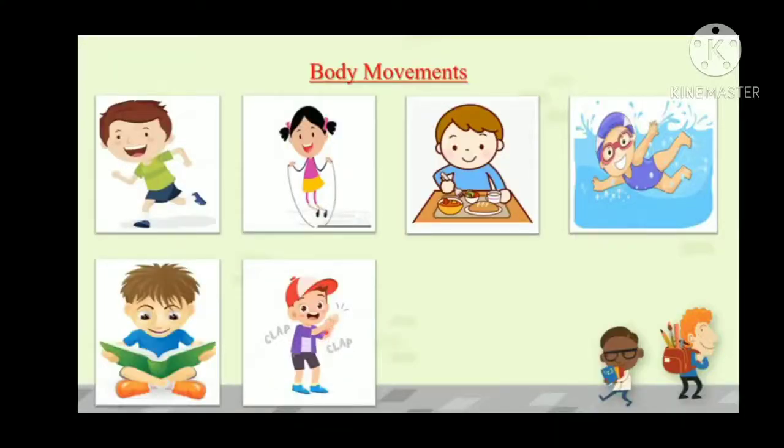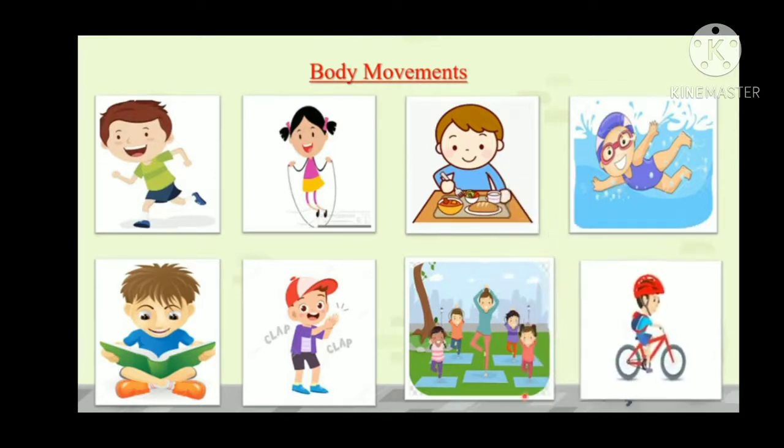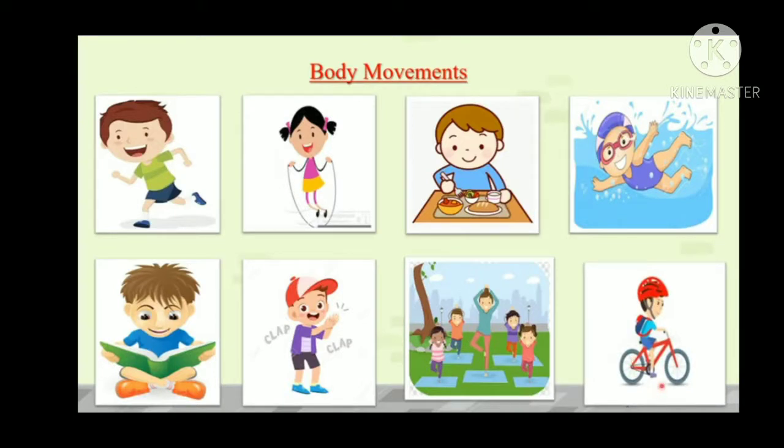I am showing some pictures. In the first picture, that boy is running — which body parts is he using? Hands, legs, and eyes to see. In the second picture, the girl is doing skipping — she is using her hands, legs, and eyes to see. In the third picture, the boy is eating — he is using his hand, fingers, and eyes to see, plus his teeth and mouth. In the next picture, the boy is swimming using his two hands, eyes, and legs. The next picture shows the boy reading a book with his eyes and turning pages with his fingers and hands. Next, the boy is doing claps with his hands. Then they are doing yoga using all body parts: hands, legs, eyes, everything. And last, the boy is doing cycling with the help of hands, eyes, and legs.